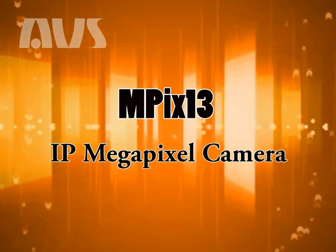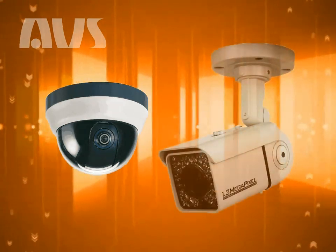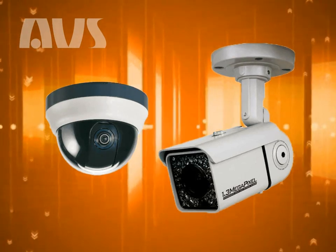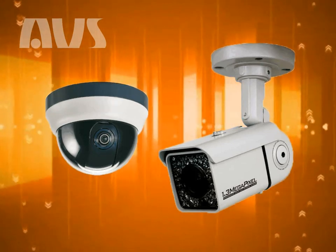It is currently offered as an indoor dome model and an outdoor torpedo model. Both designs have 1.3 megapixels and Sony Progressive X-View day-night functions, and the outdoor torpedo model also has a 3-9mm varifocal lens and infrared.